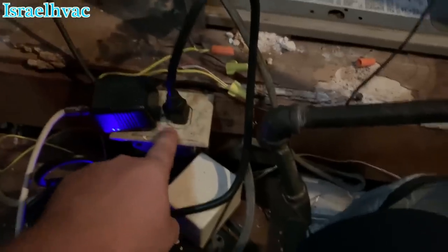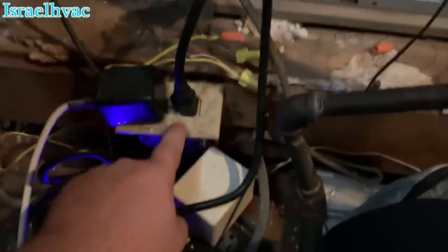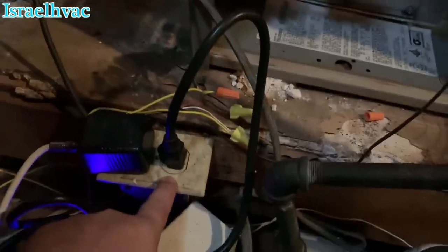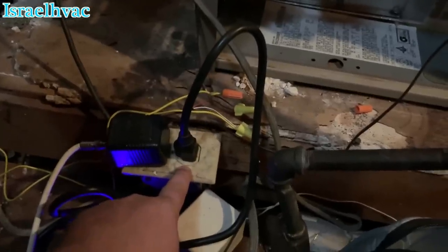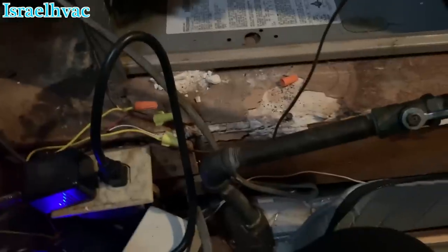Look at this — this furnace has a pigtail that plugs in, and she's got a surge protector because her alarm box is plugged in along with what looks like some cable. Back in Alexandria when I had my own company, this wasn't code. But here it is code.